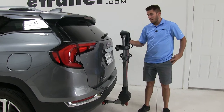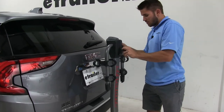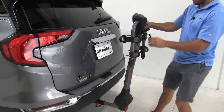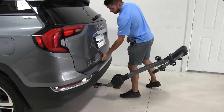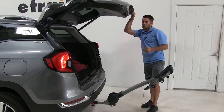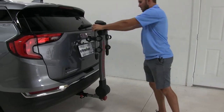Like a lot of hanging style racks, this can tilt away from your vehicle to give you access to your trunk. You come to this black latch and pull it down. Sometimes you've got to move the bike rack around a little bit. Once you get it to tilt away, you can open up the trunk and get whatever you need. I do want to point out it's not recommended to use this feature while you have a bike installed. To tilt it back up, just push it up until you hear that audible latch.